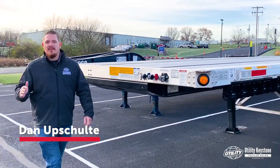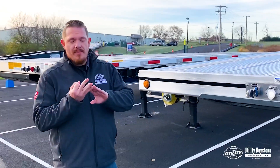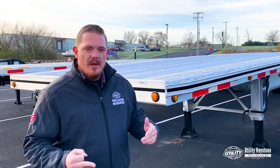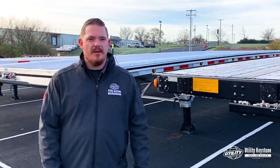Good morning everybody. Dan Upsholti with Utility Keystone Trailers. We're here to talk about flatbeds today. There's three main different types: the aluminum, the combo, and the steel. Looking forward to going over it with you, whether you're new to the game or looking to upgrade to a new flatbed, we're here to talk.